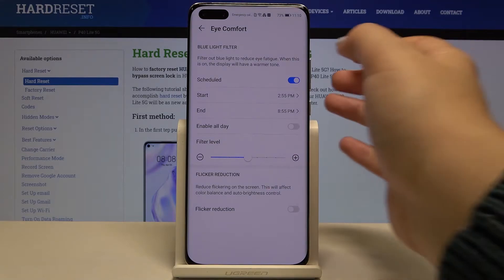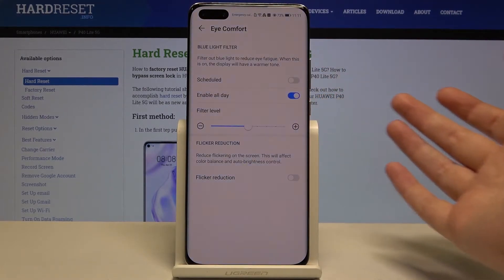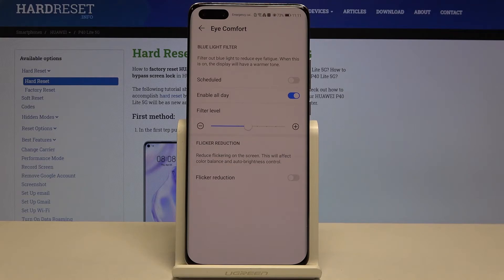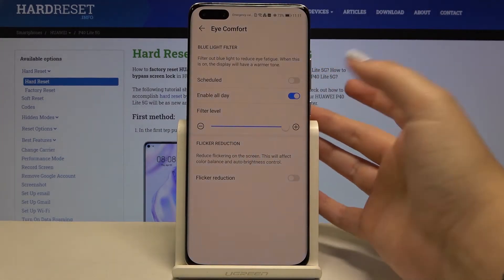As you can see, it will be immediately applied. Let me turn it off. We can also enable this feature all day — just tap on the switcher and as you can see the screen turns yellowish, and that is in order to filter the blue light.